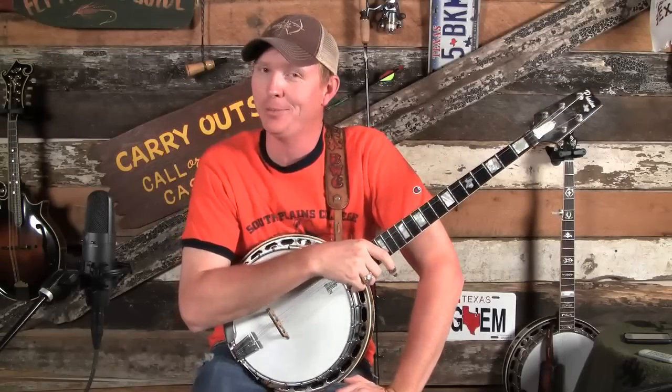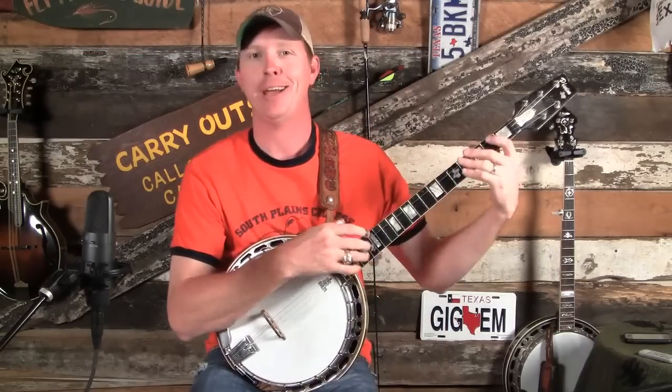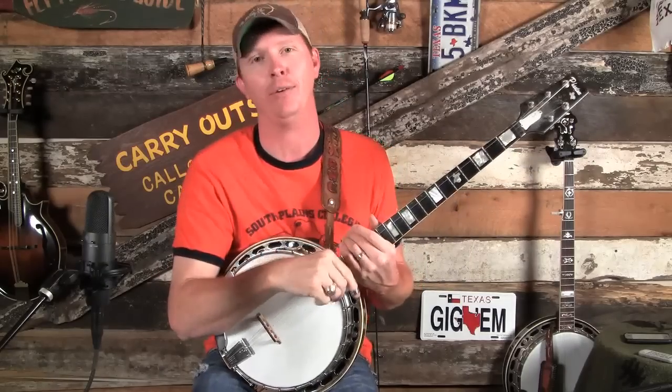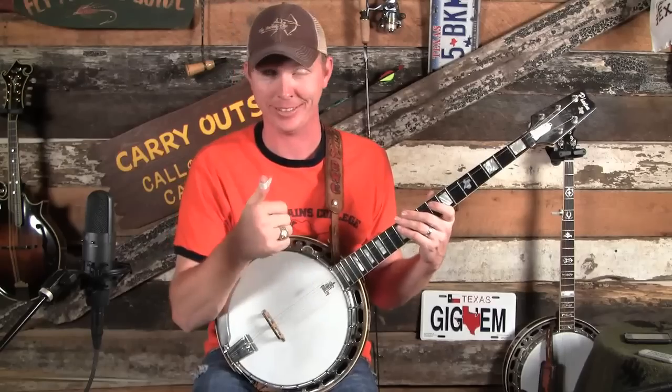Now that you're back, I assume that you're an expert in finding your major scale on the banjo fretboard. If I were to say play me an F sharp major scale right now, you ought to be able to find an F sharp and then play a major scale, which is good stuff.